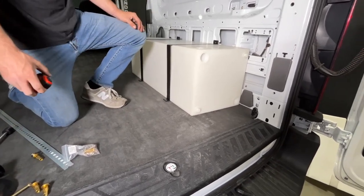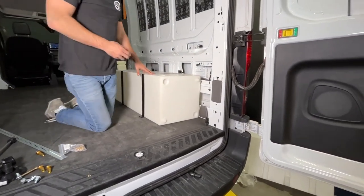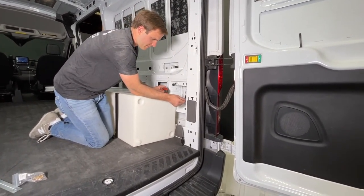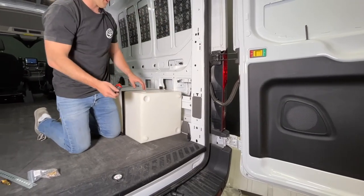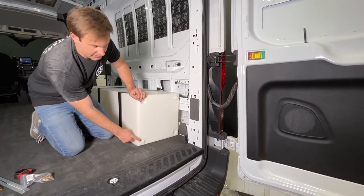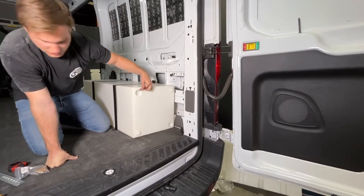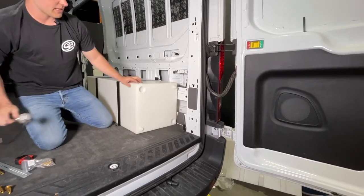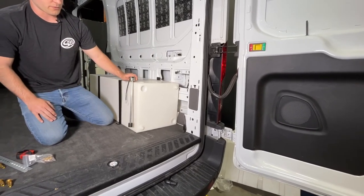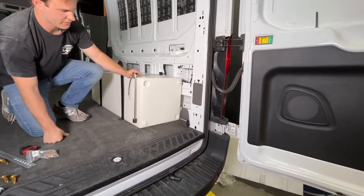A couple other dimensions and specs to go over before we go to the driver's side: the distance to the rear body is 7 and a quarter inches, but again it can be shifted forward about an inch. We have a half inch fitting on the bottom, half inch fitting on top, then inch and a half on each corner, and we also have an inch and a half fitting on the top. This works perfectly for a level sensor. You can also go with externally mounted level sensors — screw-in style or tape-on style.